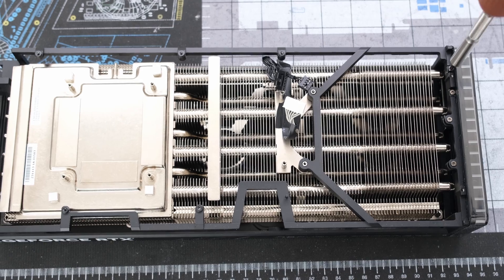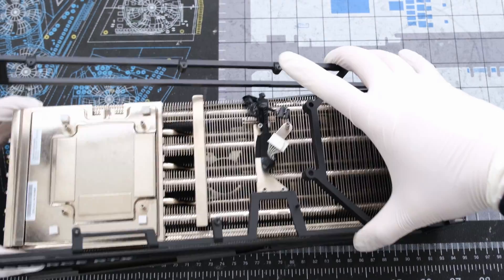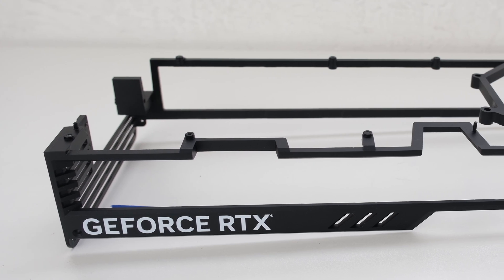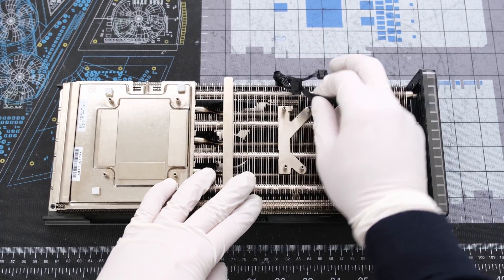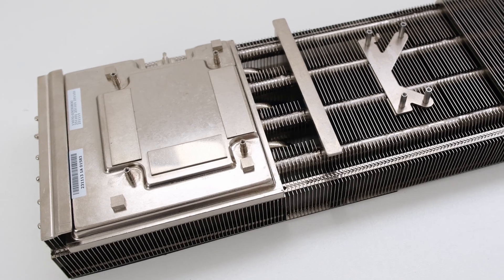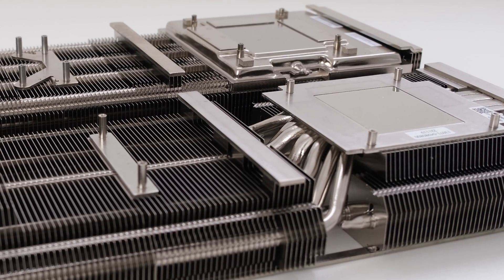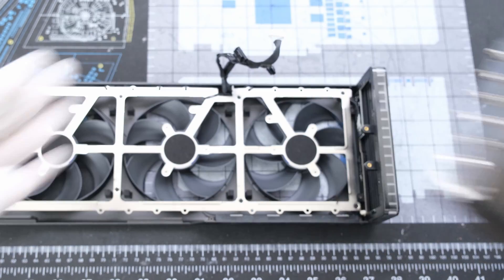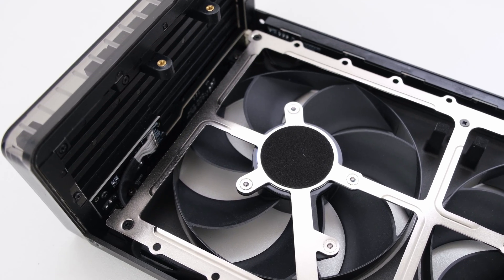We start with removing 6 Phillips head screws from the metal frame. Then we can lift the metal frame up and away from the cooler. For comparison, this metal frame wasn't found during our teardown of the ASUS TUF 4080 cooler. Next, we'll peel off the 3 cables bundled together so we can remove the heat sink. The heat sink has 7 heat pipes and includes a vapor chamber. In comparison, the TUF heatsink shown in the front has 8 heat pipes but in a more curved and wraparound arrangement rather than the straight heat pipes on the Strix.